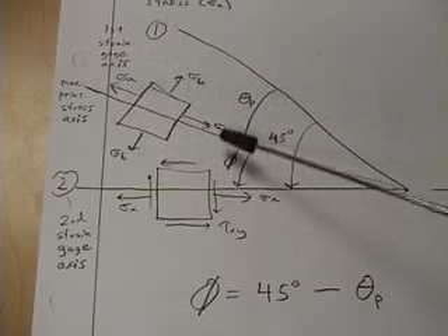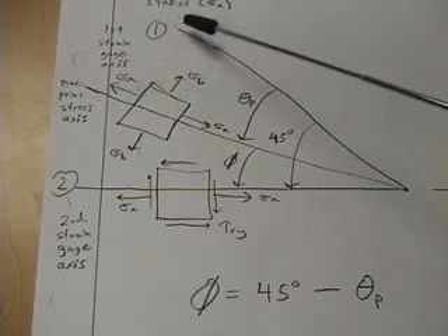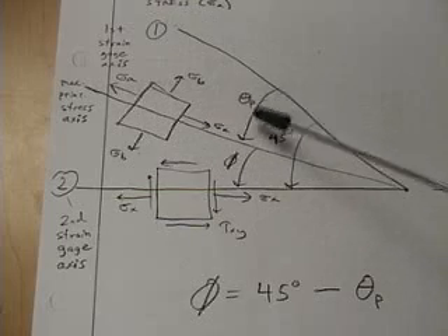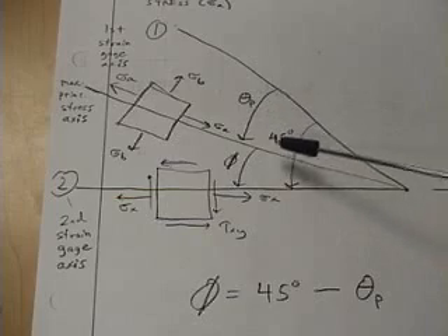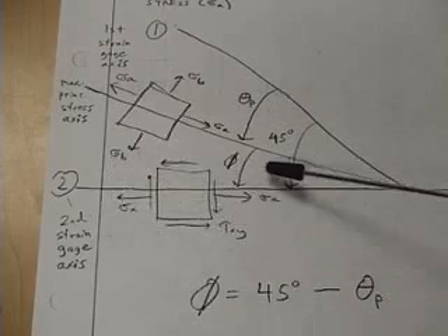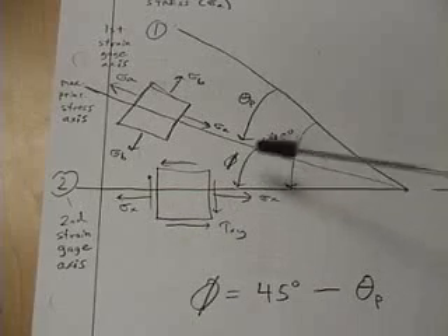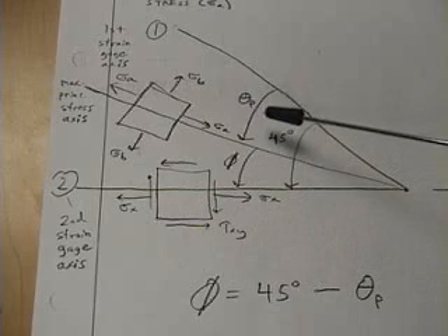The maximum principal stress is called sigma A, the minimum principal stress is called sigma B, and the angle from gauge 1 to the direction of maximum principal stress is called theta P. Note that gauge 1 is 45 degrees away from gauge 2, therefore the angle phi from the axial direction of the tube is going to be 45 degrees minus theta P, as calculated from the strain gauge rosette equations.